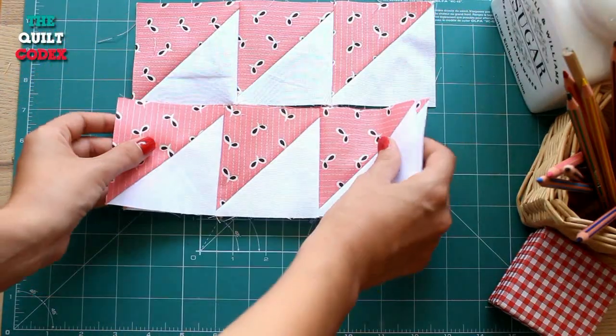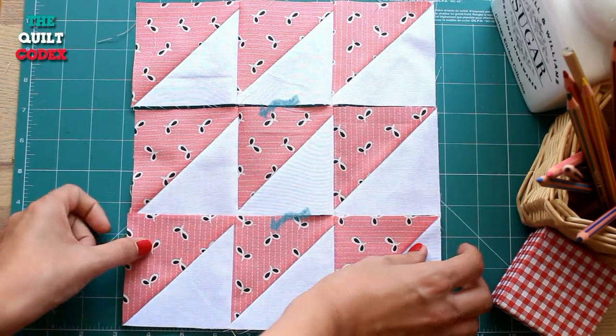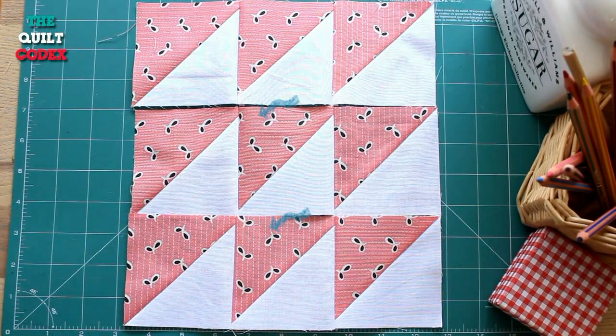We have finished our rows and now we are going to connect them to each other, ironing towards the dark fabric.